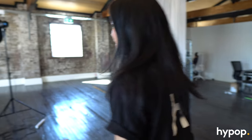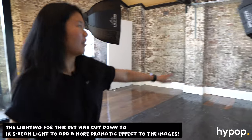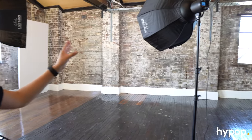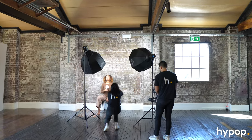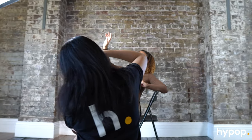We're using the actual studio space so we've got the two S-Beams set up here, and we'll probably have the model posing against the wall. The styling is very soft and very neutral. These S-Beams come with a softbox diffuser so it's really good for having a continuous soft light, and they're really easy to use because you don't need a trigger or anything — I'd really recommend them if you're new to using lighting.